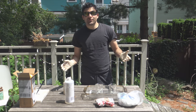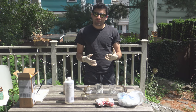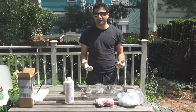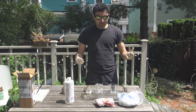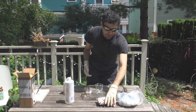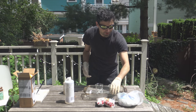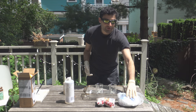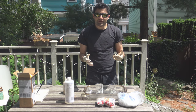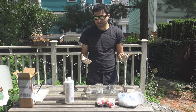Alright, so today we're going to be running a dehydration experiment. This is kind of one of the more interesting ones because there's a very visible reaction. We're making what's called a carbon snake. It's really simple — all you use is sugar. I've got two kinds here: regular brown sugar and some powdered white sugar. I've never really seen if there's a big difference when you run this reaction, so I'm curious myself.